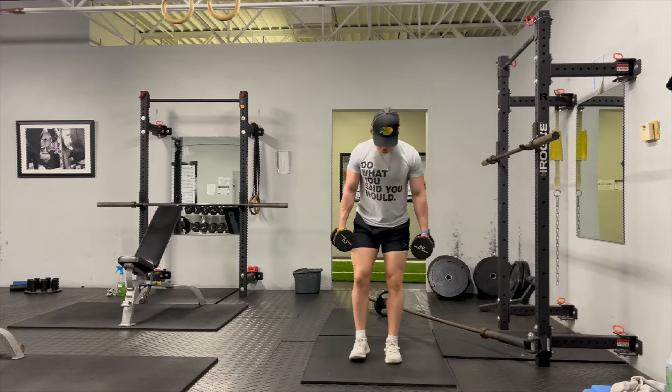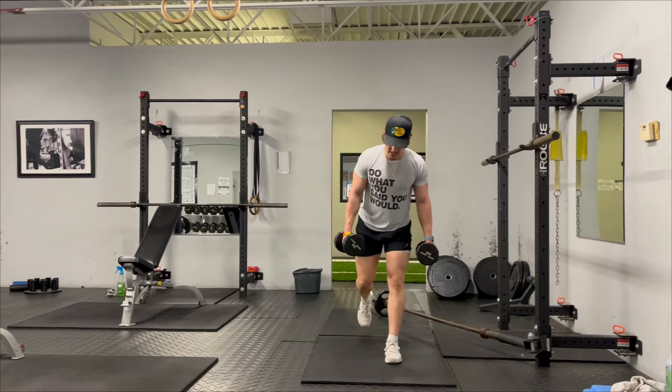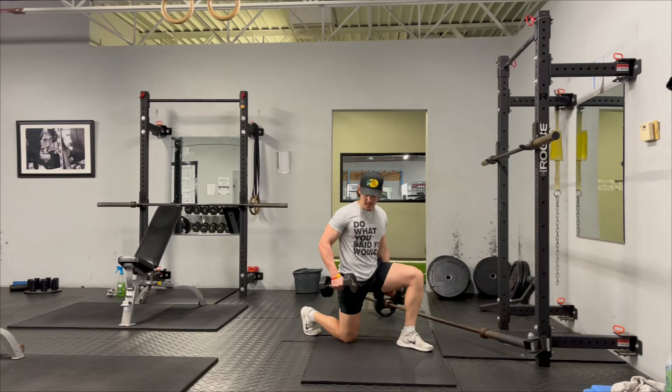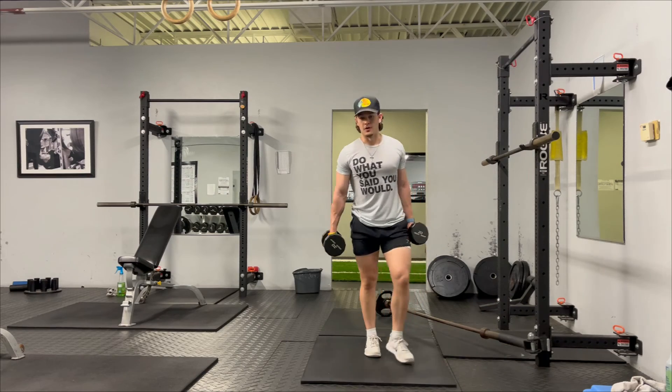So that front leg is the leg that you're squeezing and working on every rep, making sure you're nice and soft on the knee. Kind of a good roll as you go down. Make sure you drop down to the bottom of that lunge, knees in line with ankle, hip in line with knee, and then explode through that back foot, squeezing that front quad.